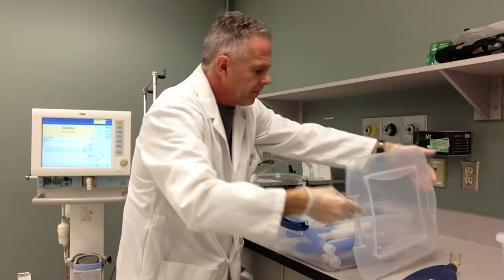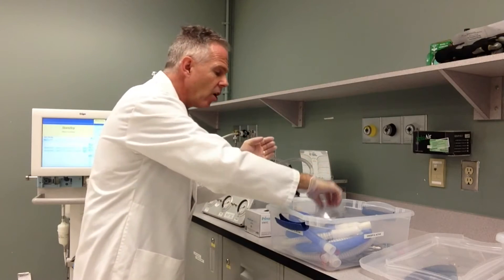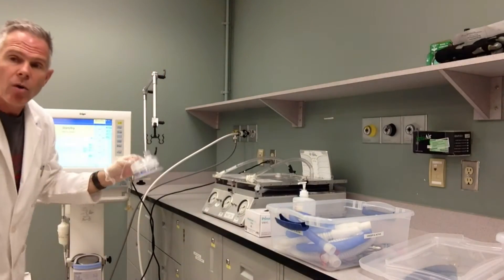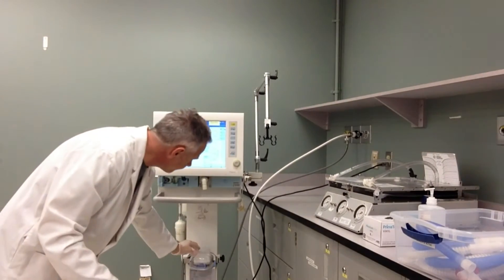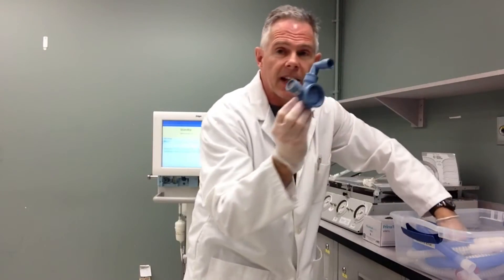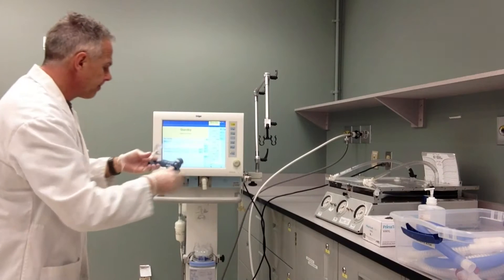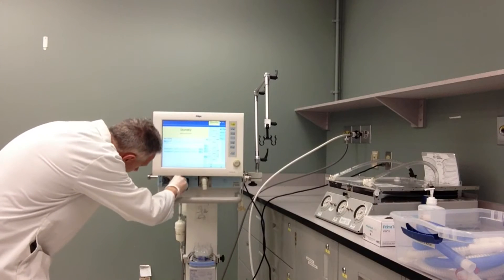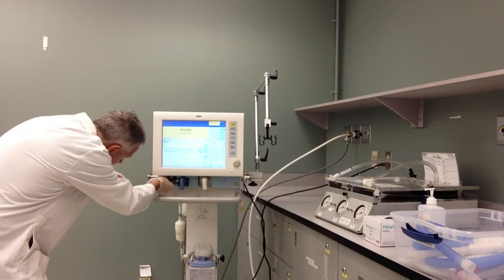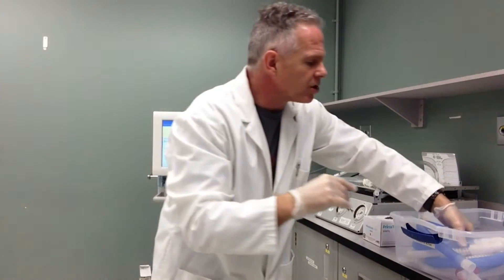I'm going to open up. With a heated circuit there are a lot of components, so you have to develop a little bit of a strategy. One of the things I do is put on the heated humidifier pot first thing — we can do that right on our ventilator here. You'll notice I'm not touching any components but the circuit components. With the Evita ventilator, I also have a couple of unique components to put on: the exhalation valve and the flow sensor. Those simply click into place, just like this. I don't have to touch anything else except those components while doing that.